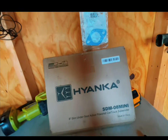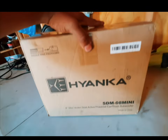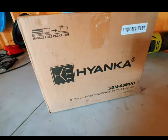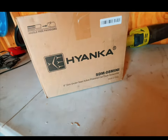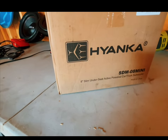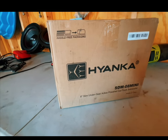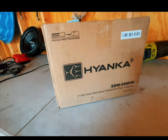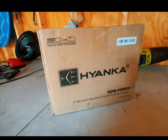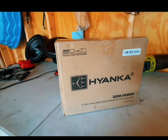All right, guys, we have another product from Hayaka once again. This right here is a new Hayaka product — it's the SDM-08 Mini. Slim underseat box with built-in subwoofer and built-in everything. The only thing you'll need is your wiring, and you run right through it. Let's open this thing and see what it looks like.